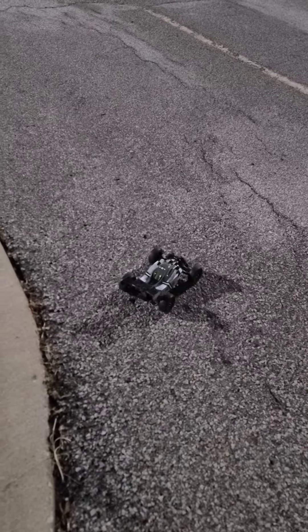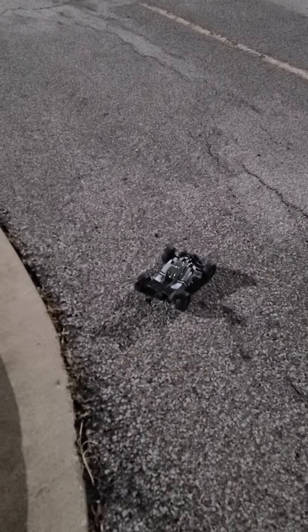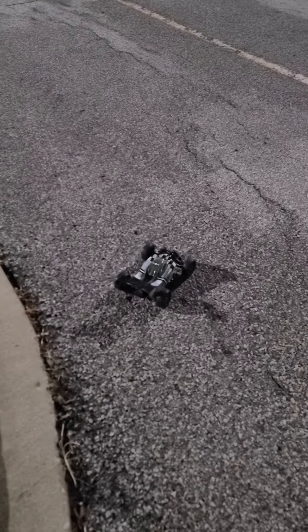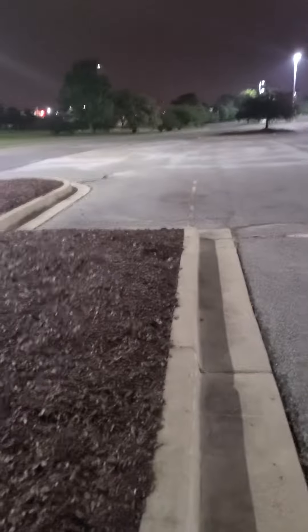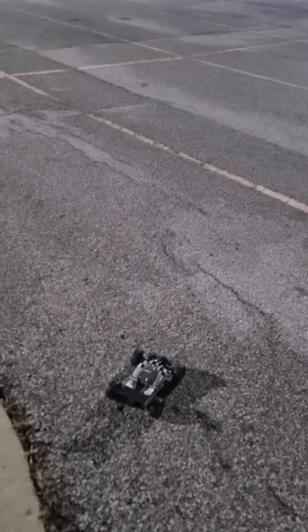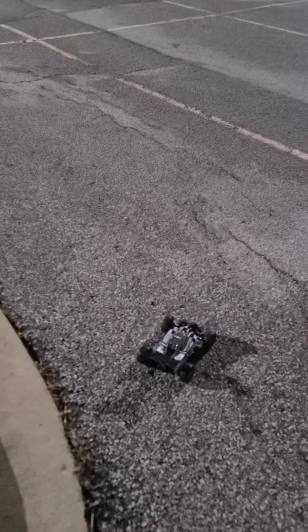We're out here with the Team Associated 14B — I just got this thing the other day. We're out here at a big open parking lot in the middle of the night, nobody around. I've been beating the heck out of it for the last few days since I got it, and it's had some really hard crashes tonight — full speed into this curb over here and hitting some things — but I believe this thing is indestructible.